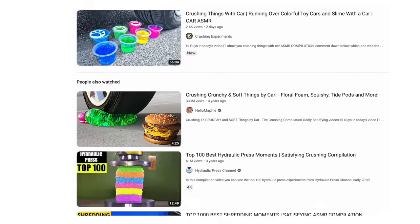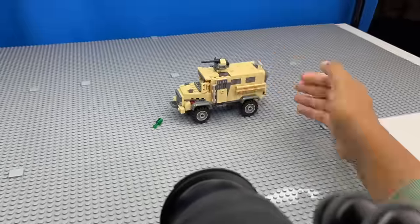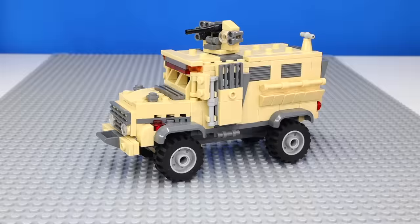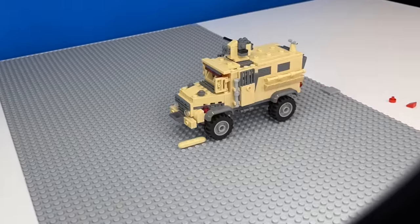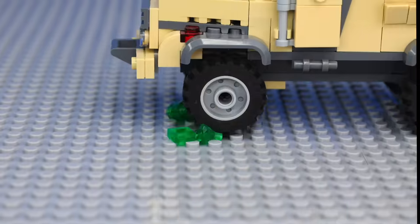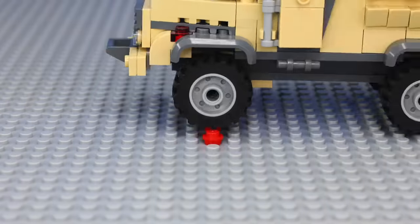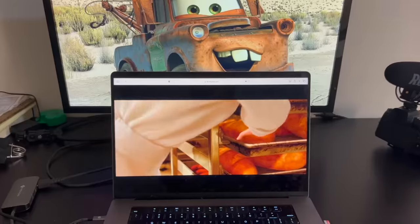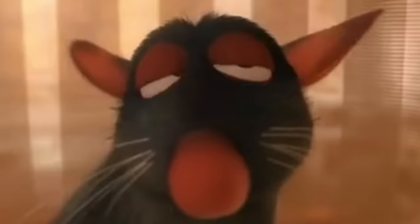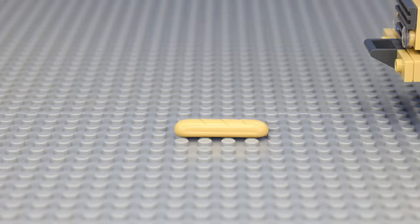I always see videos of people crushing things with cars, and they always involve a ton of wasting food, but since I'm gonna do this with LEGO, the only thing I'm wasting is nine hours of my time. So I grabbed this thick LEGO car and first animated me running over a LEGO glass bottle, and after some trial and error, this is what I got. Then I animated the car running over a ball. For the final crush, I was inspired by a scene in Ratatouille where cracking the bread sounds so satisfying, so I'm gonna make the car run over a baguette.